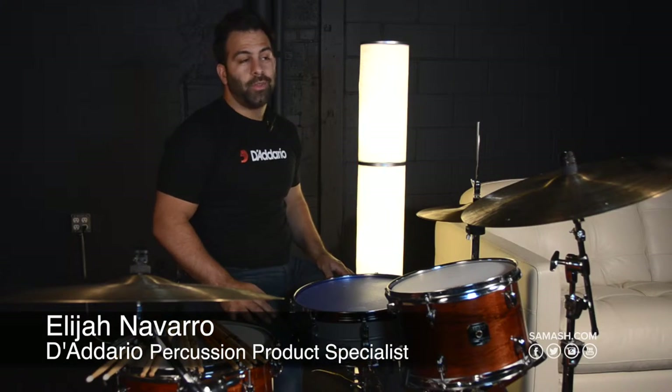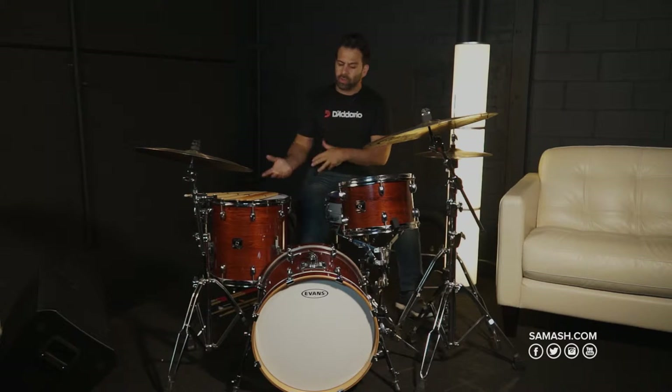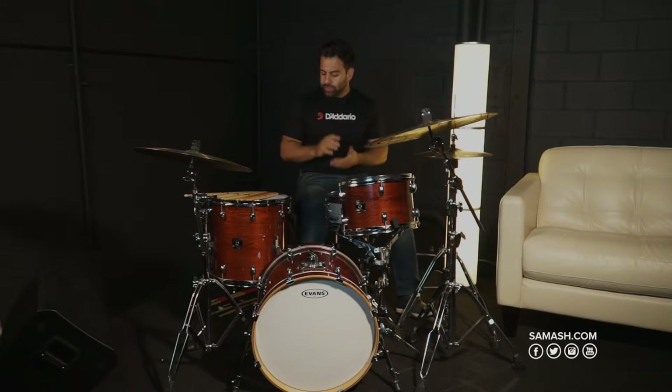My name is Elijah Navarro, I'm the percussion product specialist at the Darion company. Today we're going to be talking about how to select the right drumstick and how the five key elements of a drumstick can affect your sound and feel, which ultimately affects the way you play and the way you approach the groove.